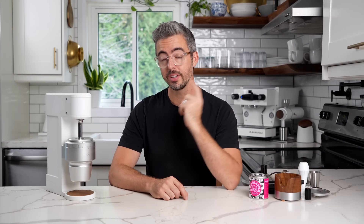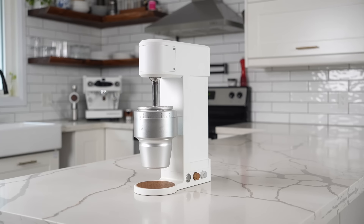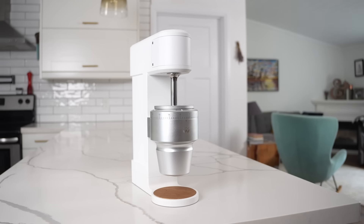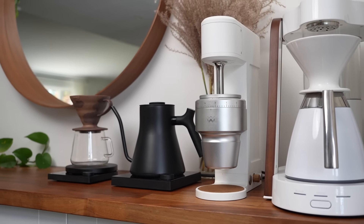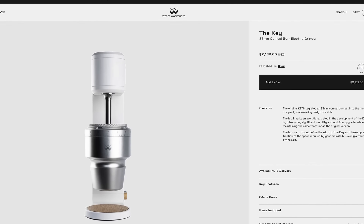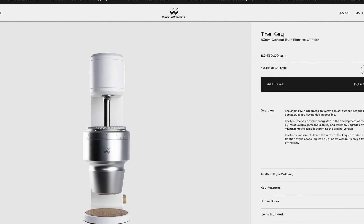Today we're talking about the Weber Workshops Key Grinder. This is the Mark II or second generation version. This is very interesting — people seem to have pretty polarized takes on this grinder. It's definitely one of the pricier grinders around at $2,100 to $2,200. The question is, should you consider it, or who is this grinder for? We're going to try and answer that today.